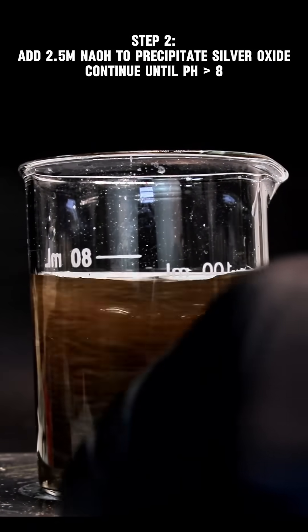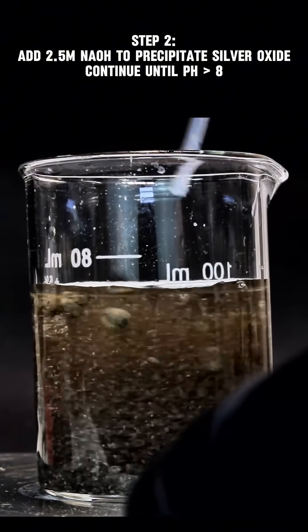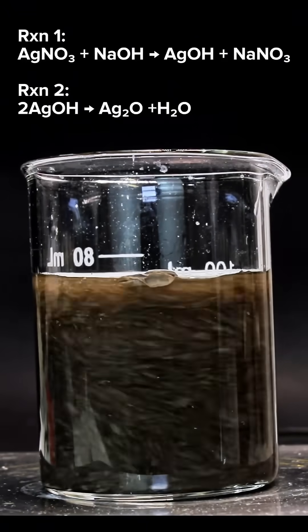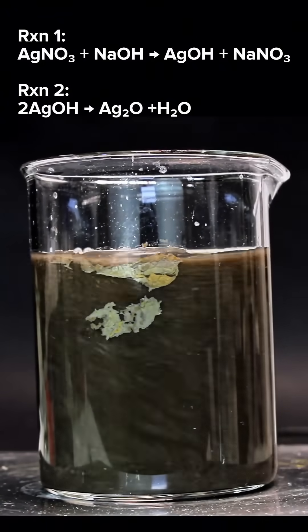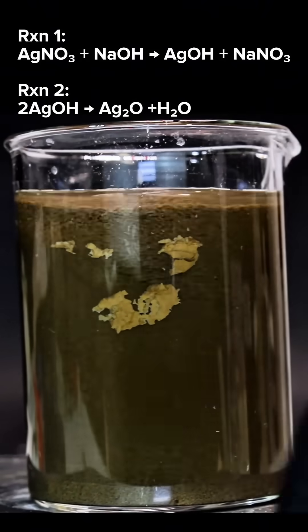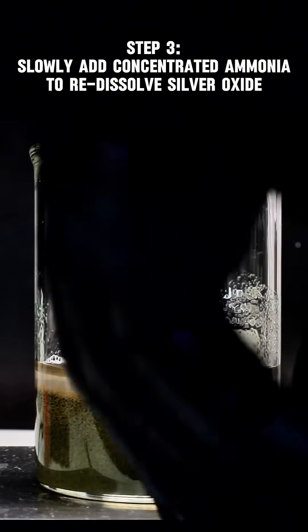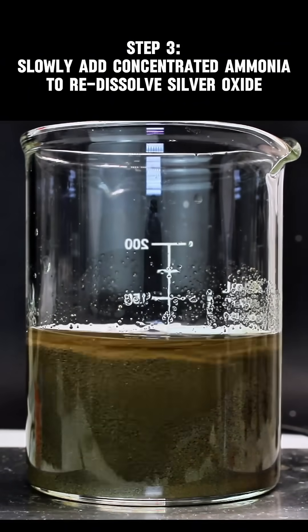I then begin to slowly basify my silver nitrate solution with a 2.5 molar solution of sodium hydroxide. Typically this type of reaction would produce a metal hydroxide, but silver hydroxide is incredibly unstable and immediately decomposes to black silver oxide. This is continued until no more silver oxide forms, and then I transfer this to a larger beaker and begin to add concentrated ammonia, which is about 30% strength.